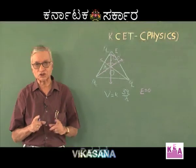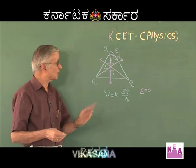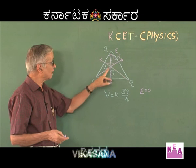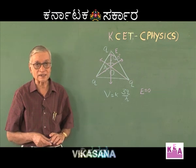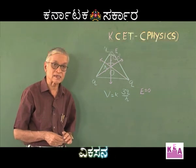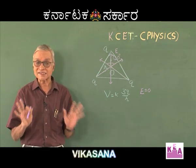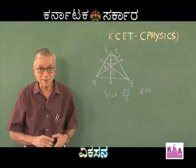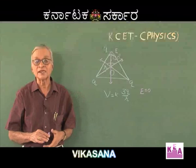Key points to remember: if equal charges are placed at the corners of an equilateral triangle, the resultant intensity at the centroid is always zero. Also, if the point where potential is required is equidistant from all charges, the potential can be calculated treating the configuration as a single charge whose magnitude equals the algebraic sum of individual charges, at that same distance.